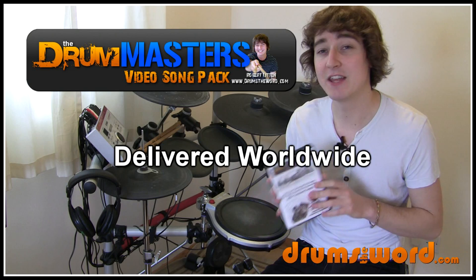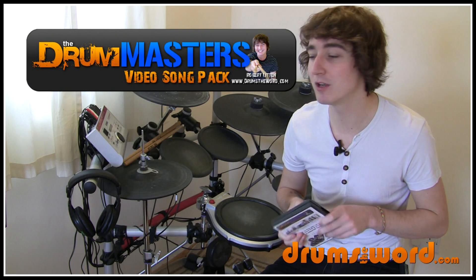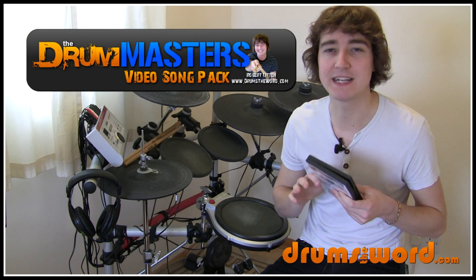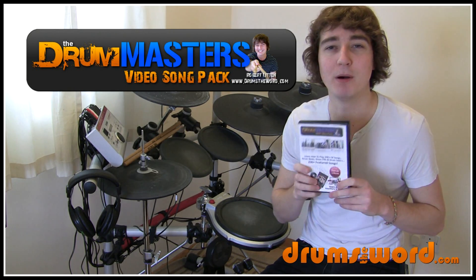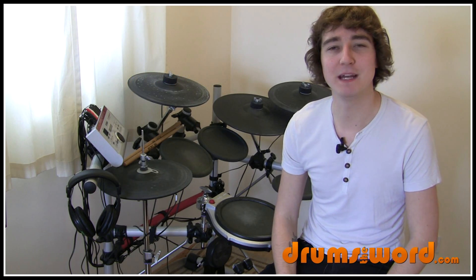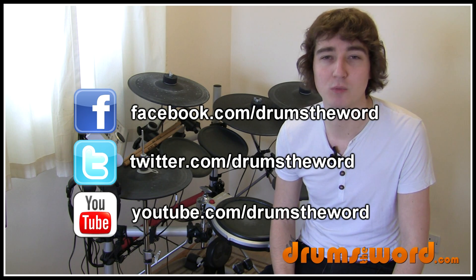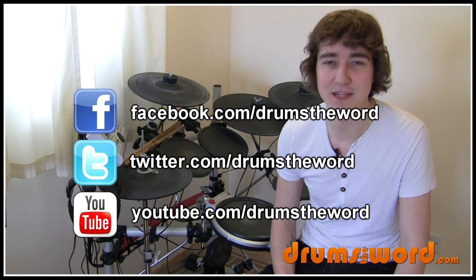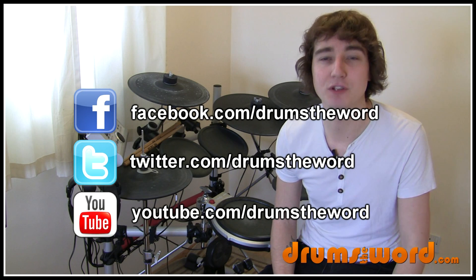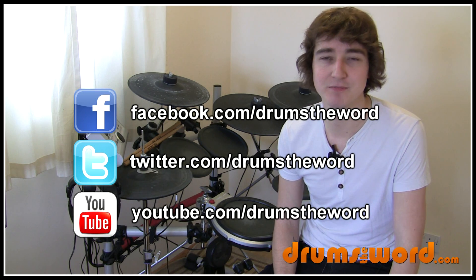You can just follow the on-screen instructions and then I deliver this to you through the post. It's a real bargain — it contains pretty much all of my drum products in one pack. So if you want to get the best of Drum's the Word, purchase this because it's just packed with drum goodies. You can also contact me through social media — there's my Drum's the Word Facebook page; just type in Drum's the Word into Facebook and you'll find me. You can also follow me on Twitter and here on YouTube. Please do subscribe to my channel for more future free drum lessons and bonus material.